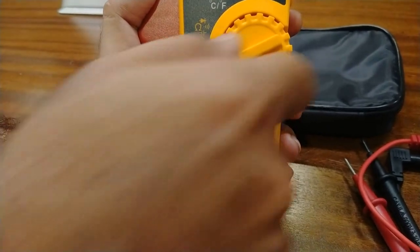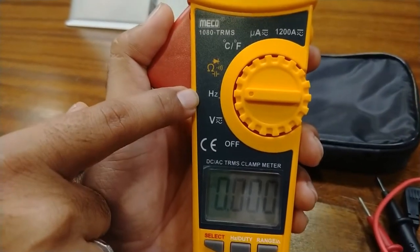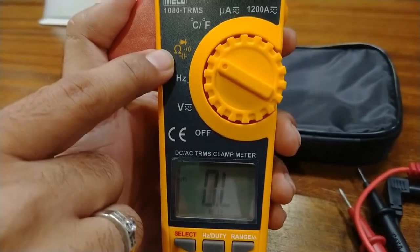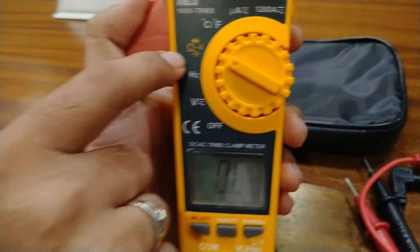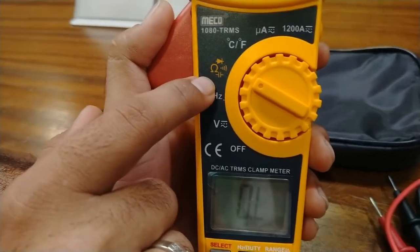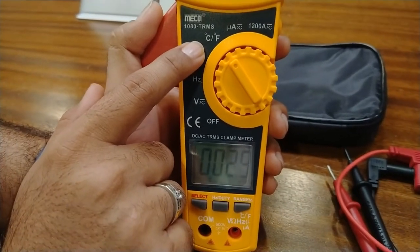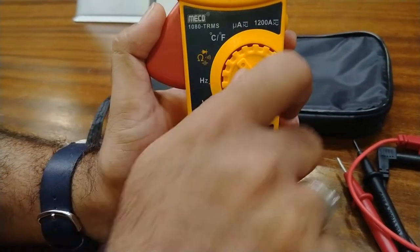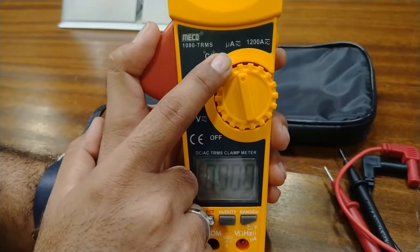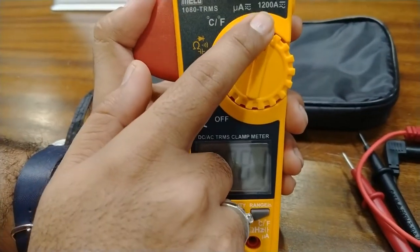In auto mode you can measure DC and AC voltage in RMS and this will be shown on the screen. Moving on, this position shows the hertz value — the frequency value — of the AC power source. Moving on, the other features include resistance, continuity with buzzer output, diode output, and capacitance measurement. This position is for degree Celsius and degree Fahrenheit for temperature measurement.